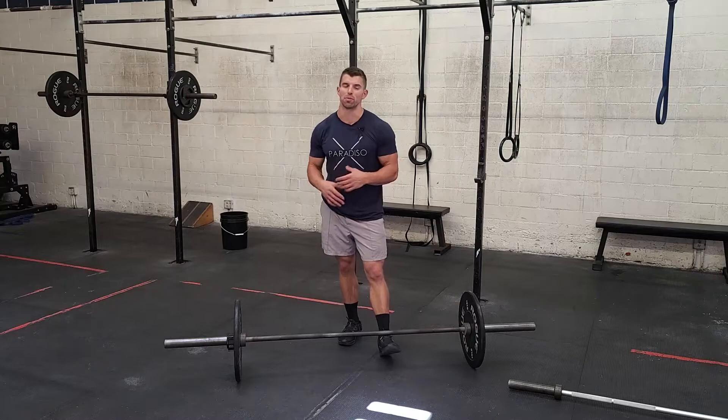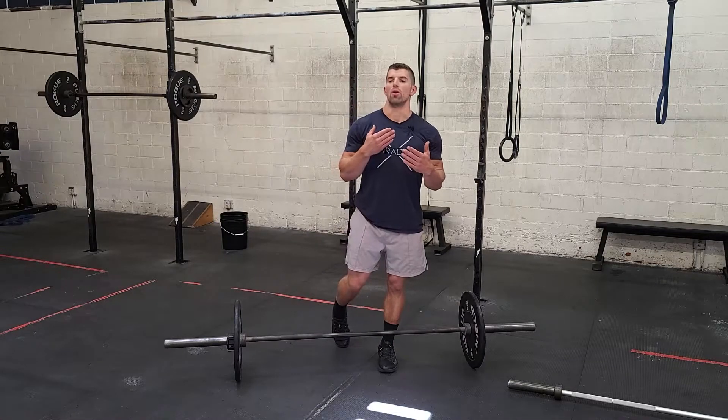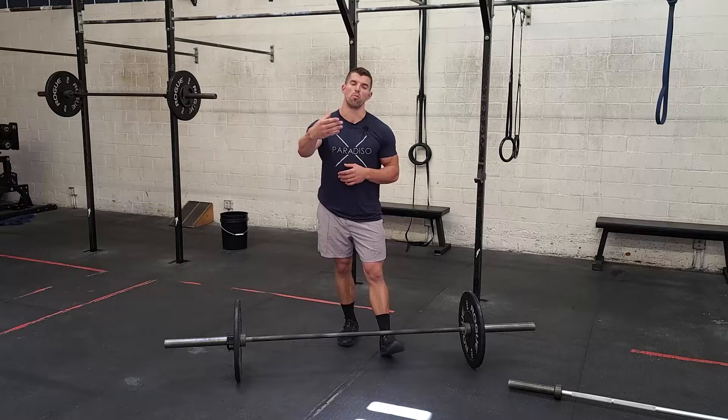All right guys, a little EMOM today with some barbell stuff. The workout is 15 minutes. You guys are going to do one movement per minute.